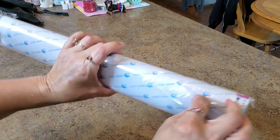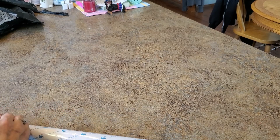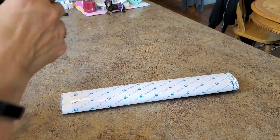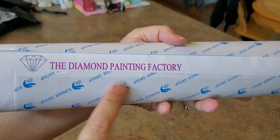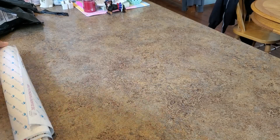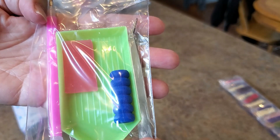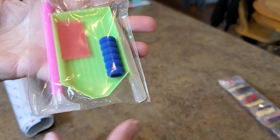We can already tell it's double-sided adhesive — I was hoping for poured glue but doesn't look like it. It comes very nicely packaged. I like the little label on the outside of the bag — tells you exactly what it is and who it's for. The drills are packed in a long bag, and the tool kit includes metal tweezers, a green boat, a squishy, and a multi-placer on the end of the pink pen.